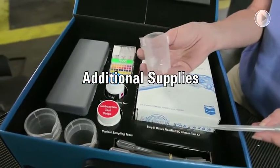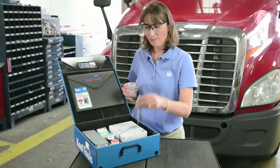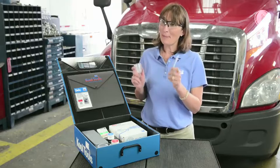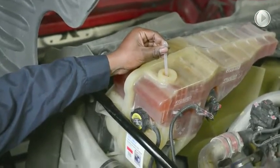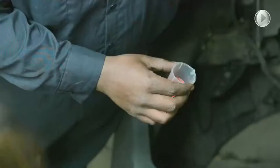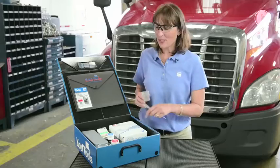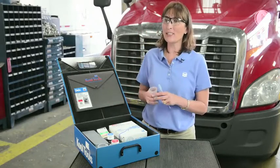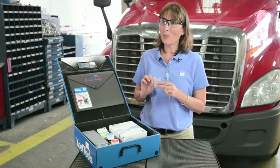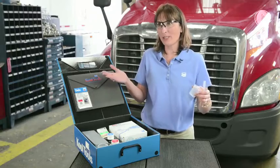In addition to the testing tools, we have also provided beakers and pipettes. The pipette is used to easily extract coolant out of the cooling system so you can test it with the pH test strip, carboxylate test strip, nitrite test strip, and to take the freeze point. The beaker is provided so that if the freeze point indicates the coolant is overconcentrated, you can cut it with water to get a true freeze point and adjust the coolant appropriately.